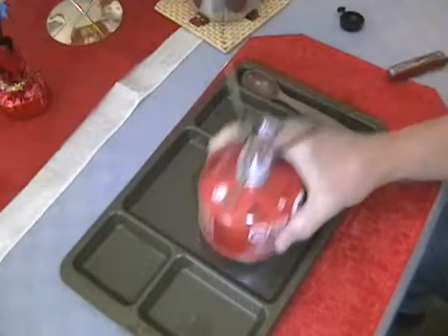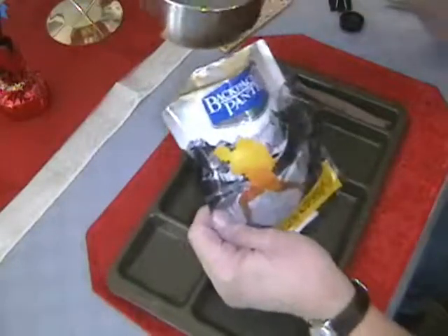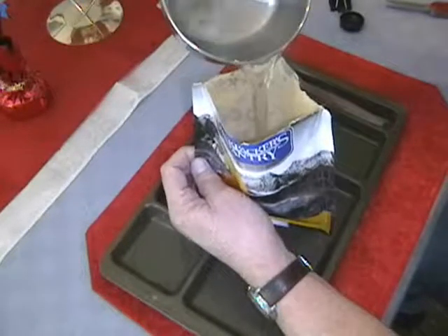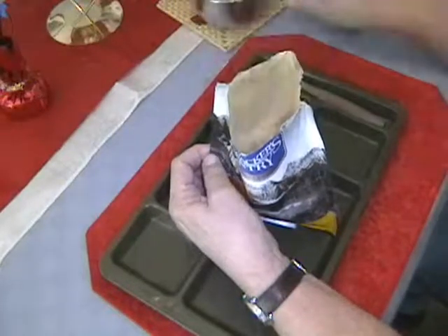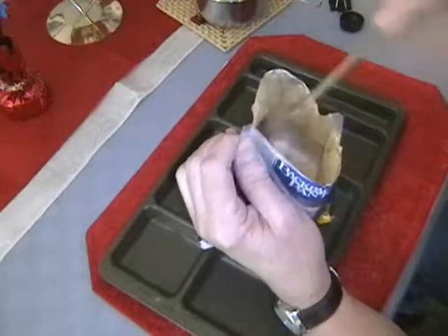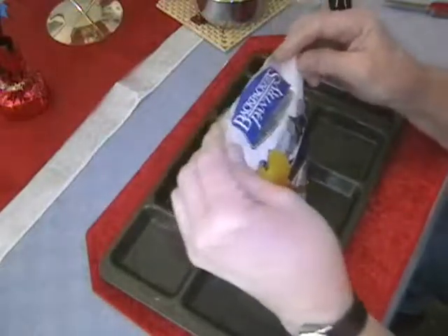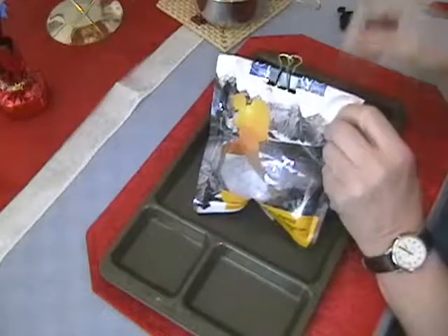Set that to the side and set the rocket stove aside. Let's see if we can do this without getting scalded — that's hot! I'm going to stir it up a little bit in there. I don't know if this is going to work or not because it says you need to cook it in a pan, but we're going to let it cook itself for a while.